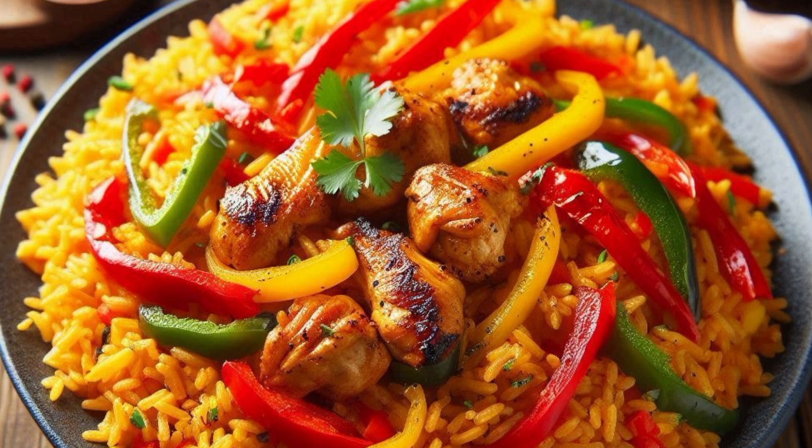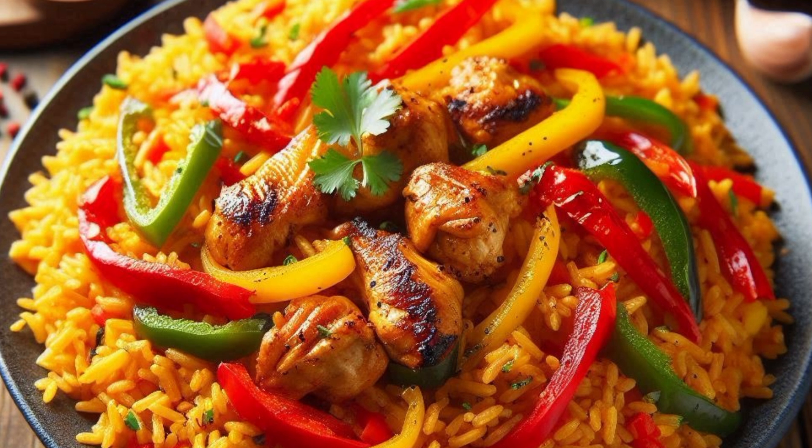Combine the rice and sauce: Stir in the parboiled rice and reduce the heat to low. Cover the pot and cook for about 25 to 30 minutes, stirring occasionally to prevent burning.